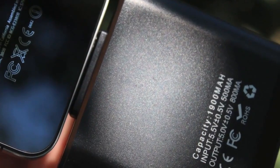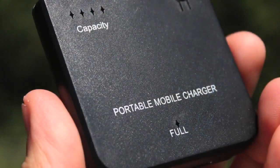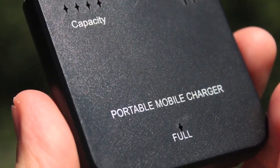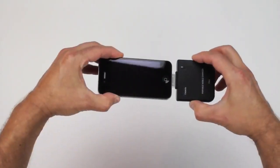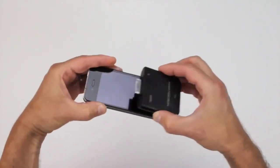This is a rechargeable unit that's rated at 1900 mAh, which is well over 400 mAh more than the iPhone holds. The unit is black plastic. It's just a hair wider than my iPhone at 2 3/8 inches wide by 2 3/8 inches long — about half the size of my iPhone.